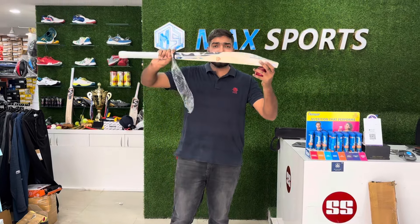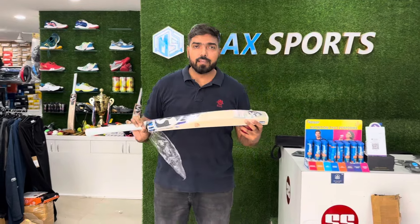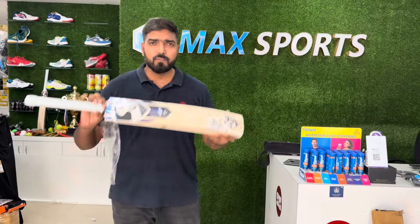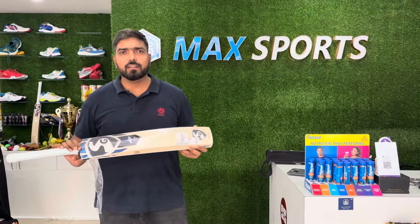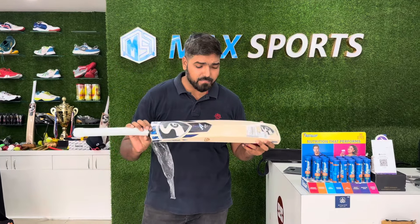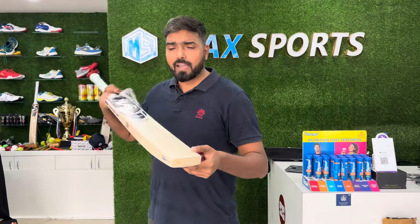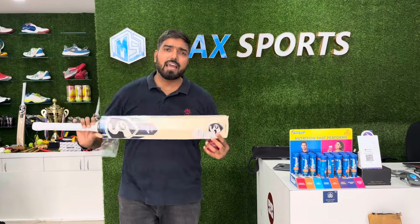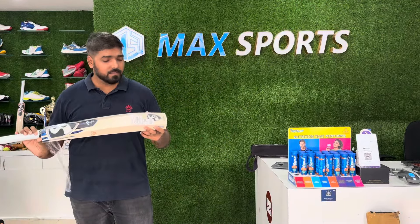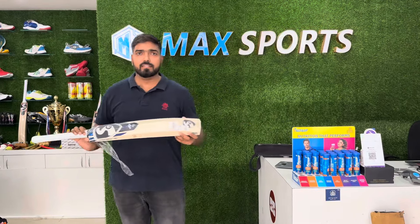So guys, you can get this — we'll give a flat 25% discount on this, along with knocking, face tape, and one grip free with this. We are shipping worldwide across India, cash on delivery available. Ping us before it goes out of stock. It's a very good bat — very premium, very rare. We've done hand-pick selection for this pack. So why wait? Ping us. Thank you, share among your friends, and thanks for watching.